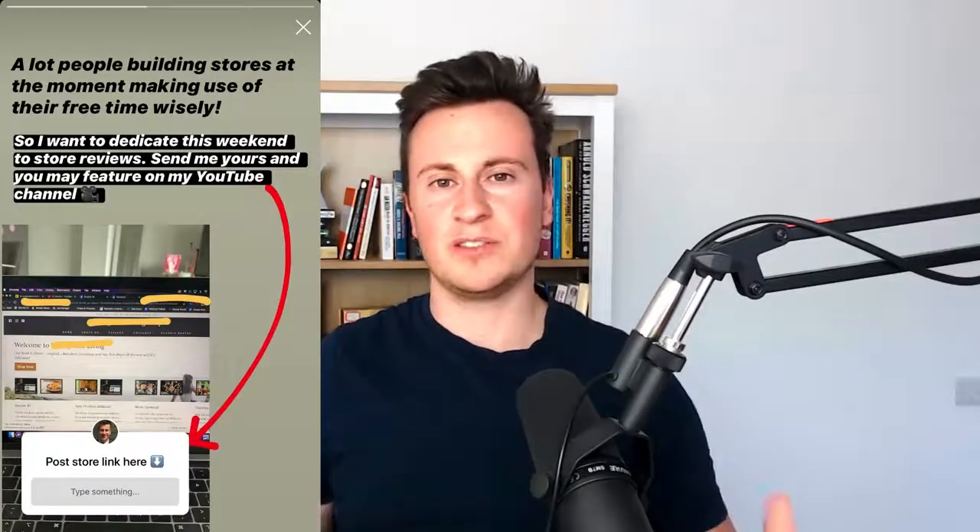If you do want to get your Shopify store reviewed, head to the link in the video description and make sure you follow me on Instagram. Every single week I'll put out a post — just send me your store link and I'll feature it in one of these videos.